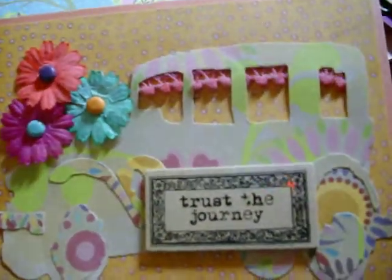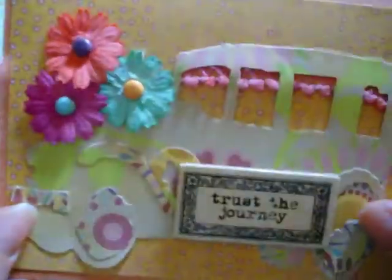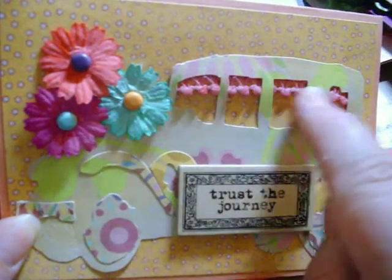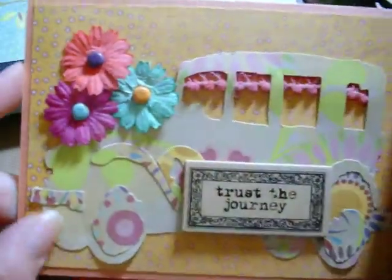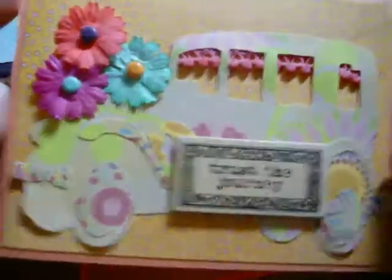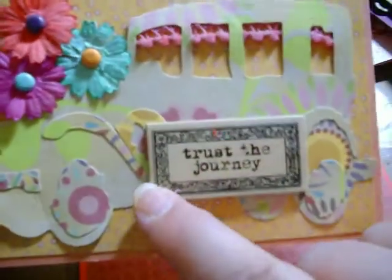Here's the next one. I used my Tim Holtz die — I think it's called Old Jalopy. In the 70s you would see this large pom-pom trim hanging down in people's vans, and that's kind of what inspired this card. It's my throwback to the 70s. I was a child in the 70s and grew up in a small mountain town where there were a lot of hippies, and this just totally reminded me of that.